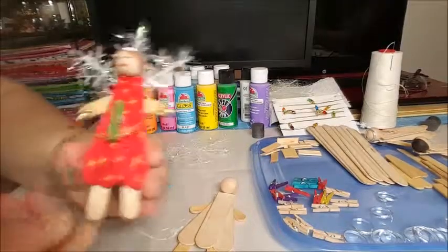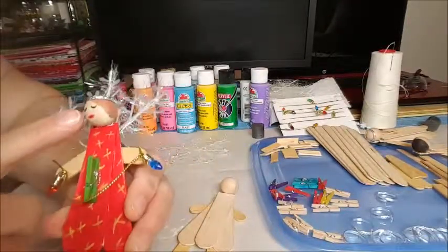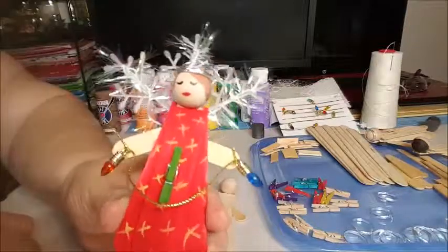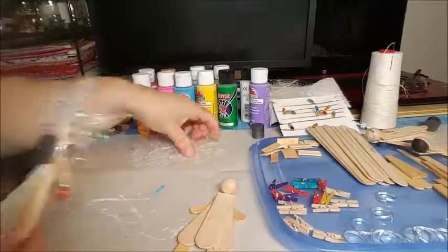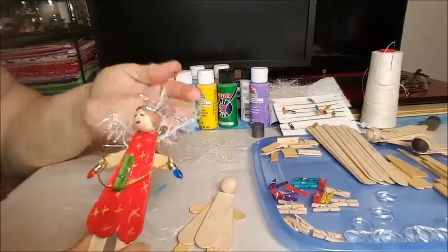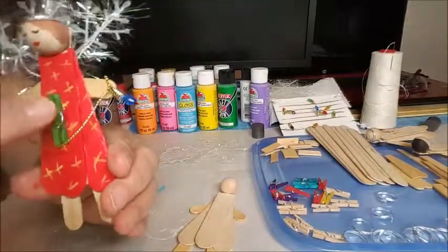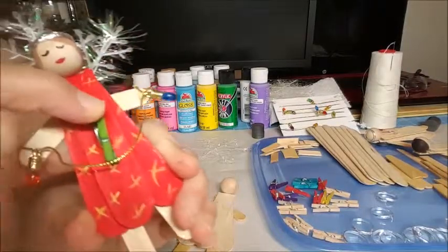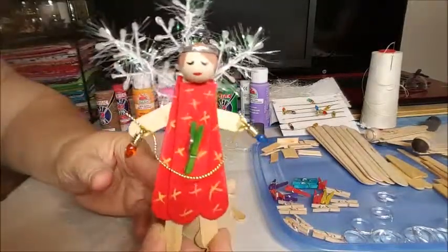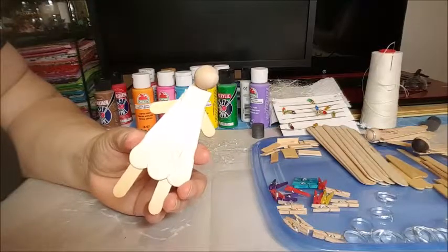Here I've got one little angel that I finished. I decided to paint her dress part and left the legs, arms, and ball head in their wood color, which is close to skin tone. I painted a little hair and a cute little face. The snowflakes I cut in half and put in the back as wings - with three of them it looks pretty. There's a little ring as her halo, christmas lights going across, and the clothespin to hold a note. Now let me paint one here so you can see the steps - I'm taking a small flat brush.